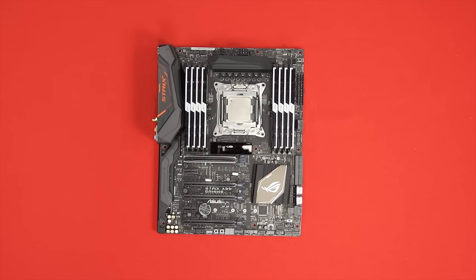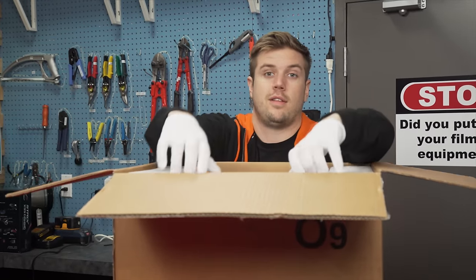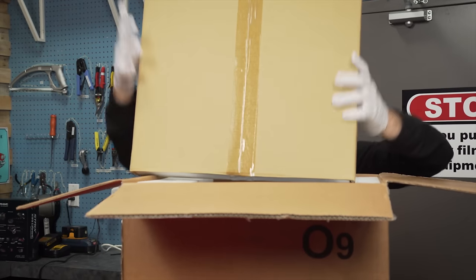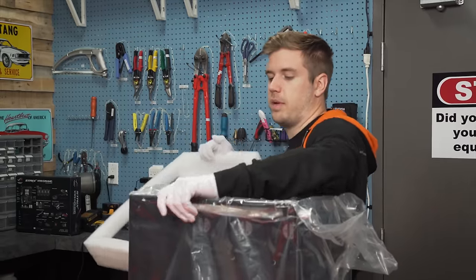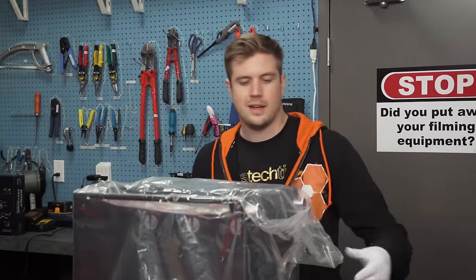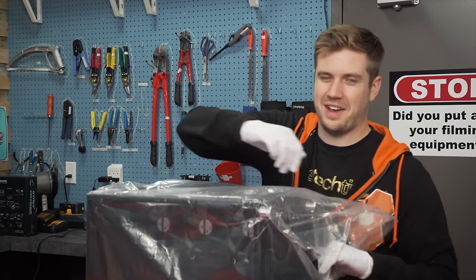On our last build we had the Lian Li PC-O8. This is the Lian Li PC-O9, so I guess we'll see how different it is. While the PC-O8 says that it's compatible with triple rads, it's only kind of.